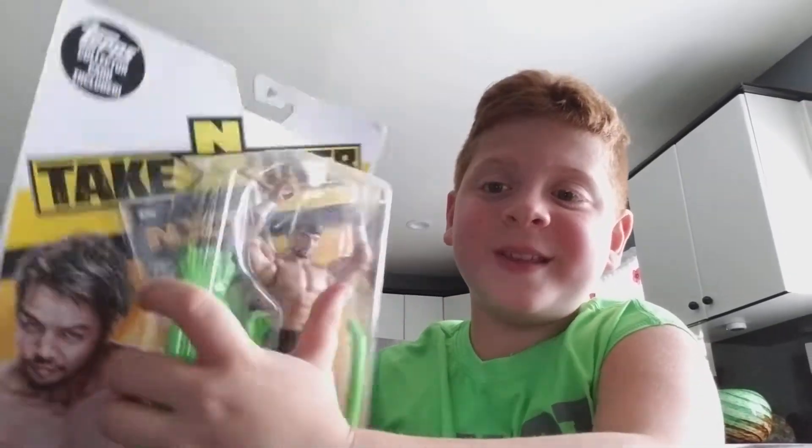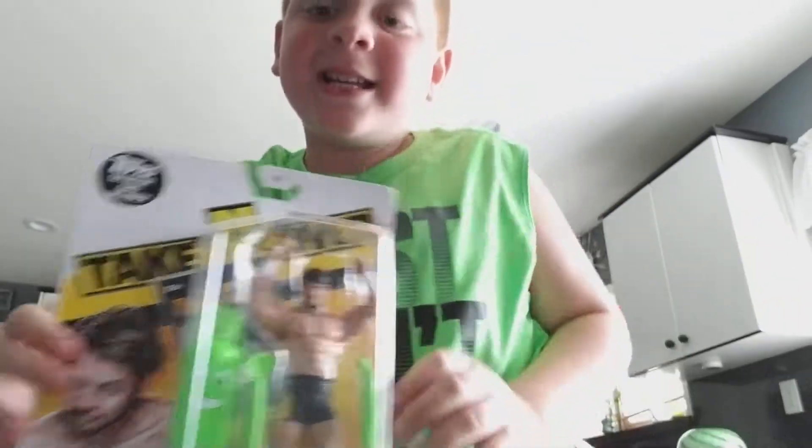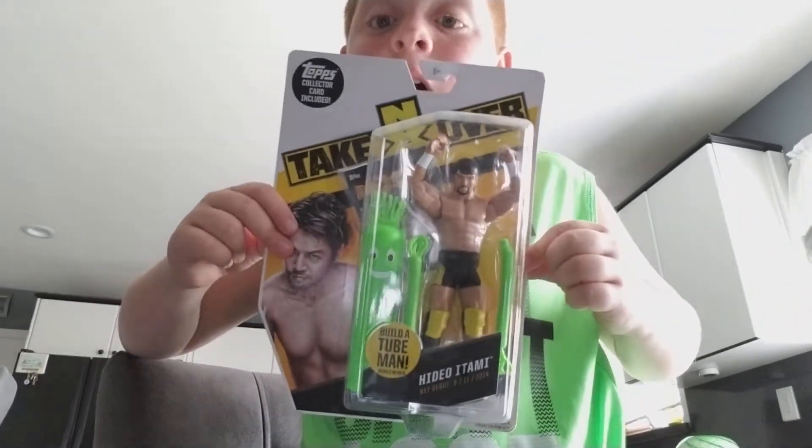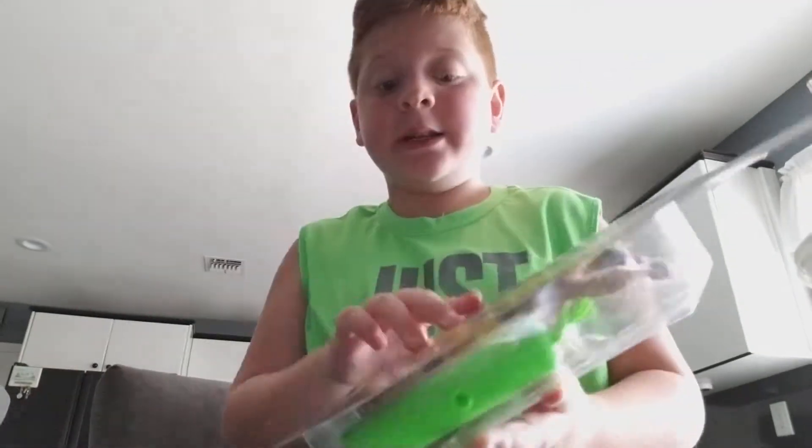What's up guys, Logan back again with another video. Today we got NXT TakeOver Hideo Otami, so let's get straight into this.